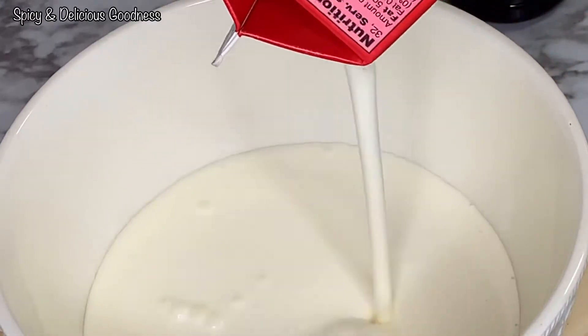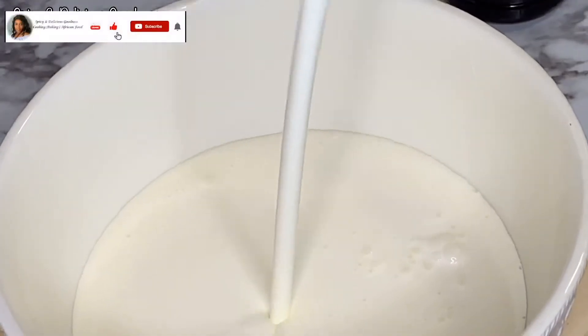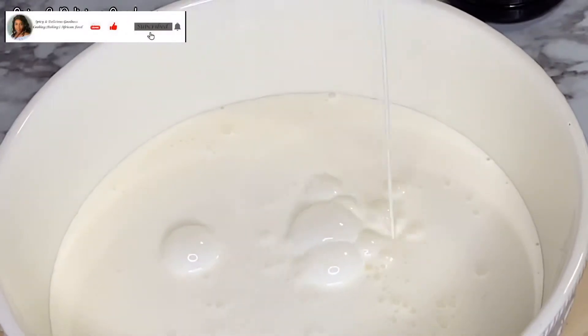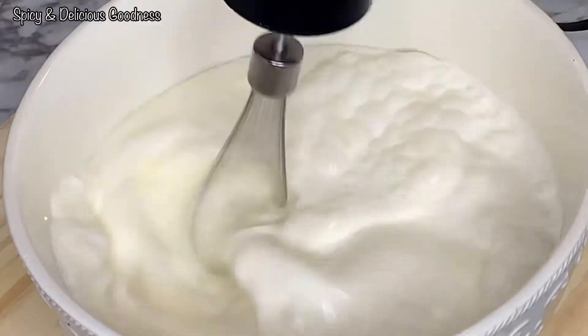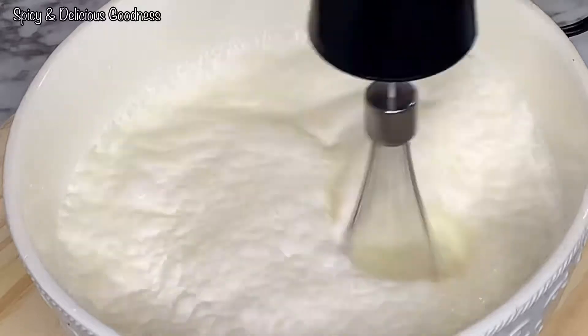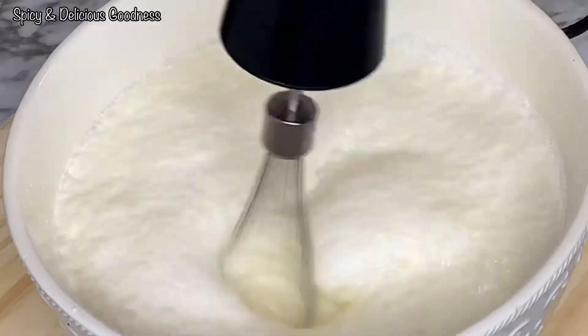To start the base of the ice cream, I'm going to pour the heavy whipping cream into a bowl and start whisking. The heavy whipping cream should be cold, and I also like to chill the condensed milk. I'm going to whip it until it forms a stiffer consistency and has doubled in size — be careful not to over beat it.